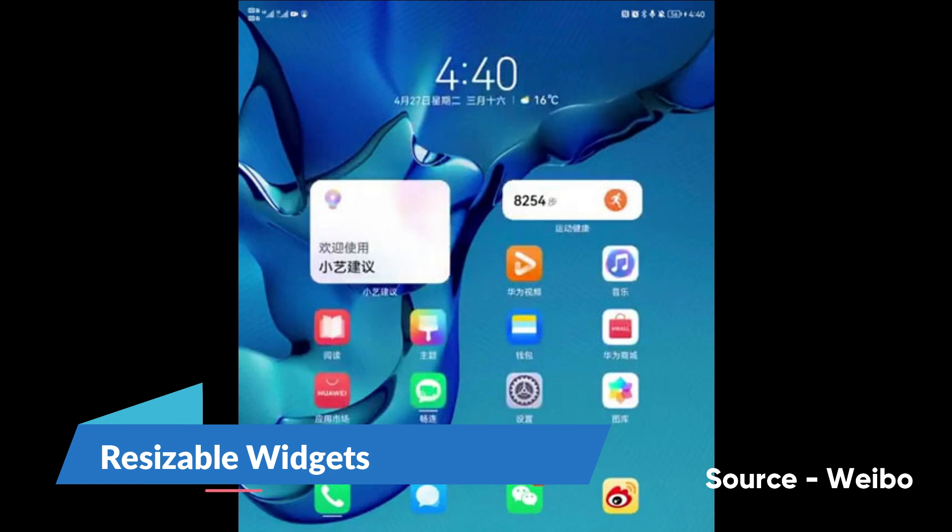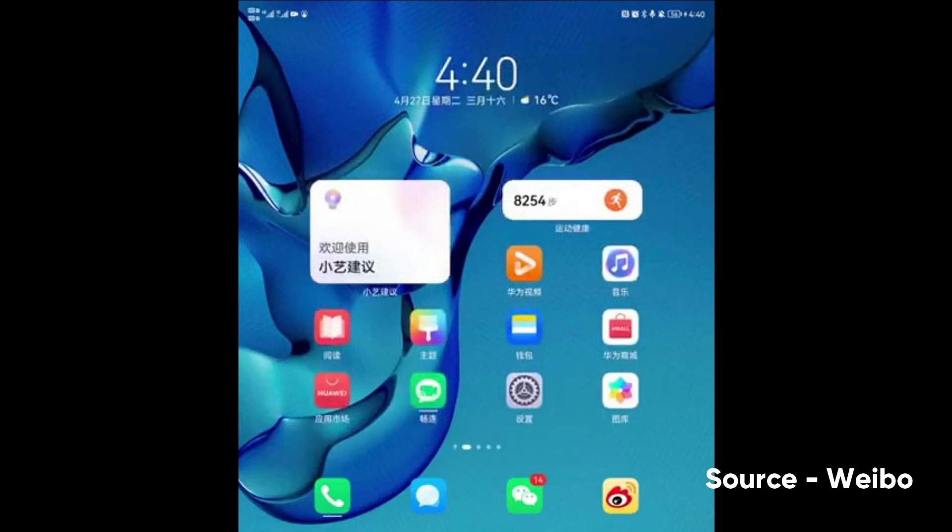Next comes the new resizable widgets. The widget system in HarmonyOS has something new to show — this includes new resizable capabilities for making widgets big or small, depending on the available space on your phone's home screen.